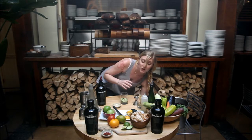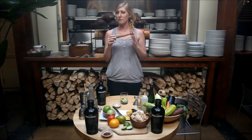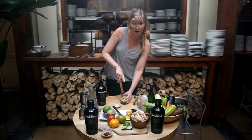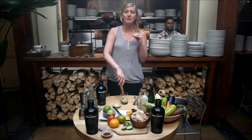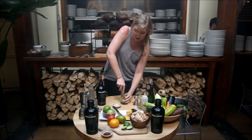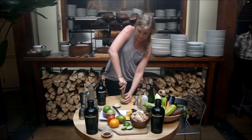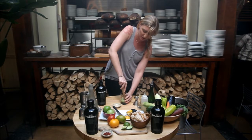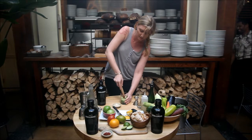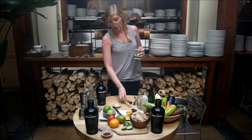Next, take your muddler — every standard bar should have one. Go ahead and carefully muddle to infuse the juices of the cucumbers, the lime, and the simple syrup. Make sure you're careful, holding the glass tight. Once you do a couple of muddlings, make sure it's all mixed together and infused, then we're going to add ice.